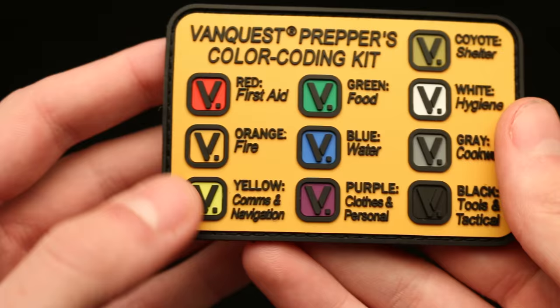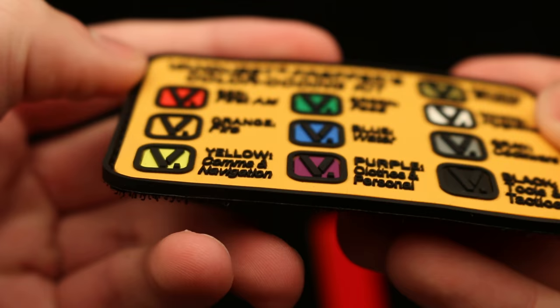And of course, color code your gear. The patch itself is a Velcro patch, made out of a very rubbery material. It is textured, so you can see raised lettering on there.